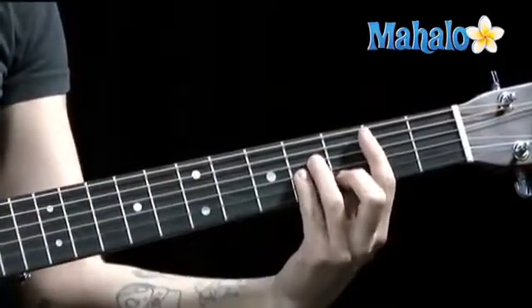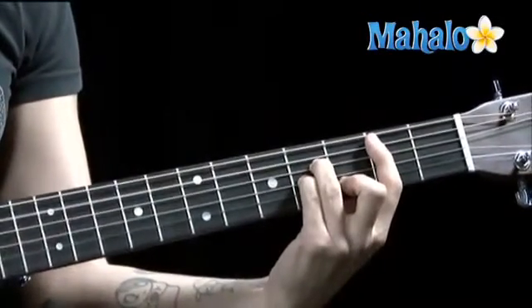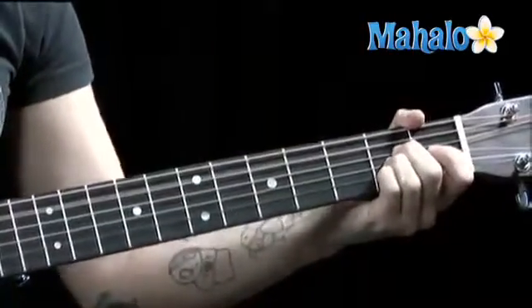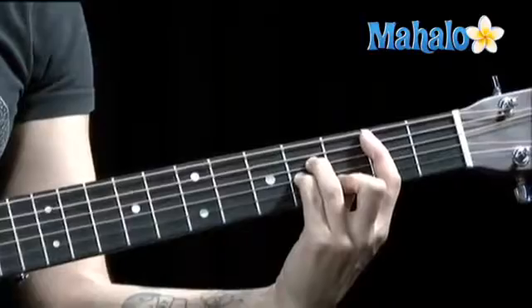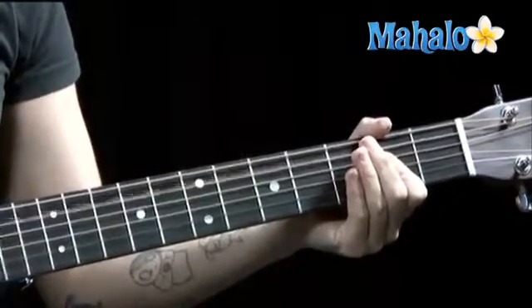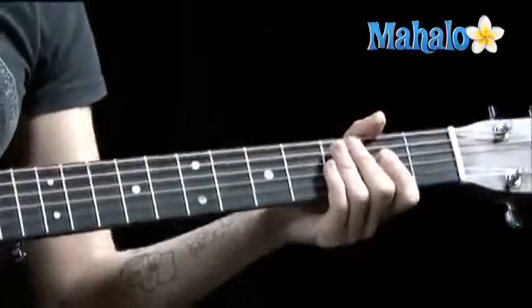So let's go over that again, just that last part of the verse. B minor, G, A, B minor, A. Okay, so that's the verse.